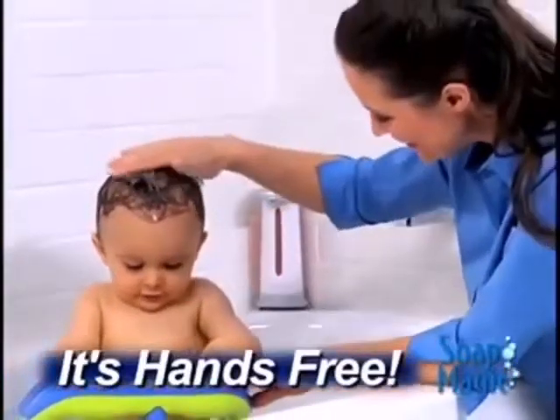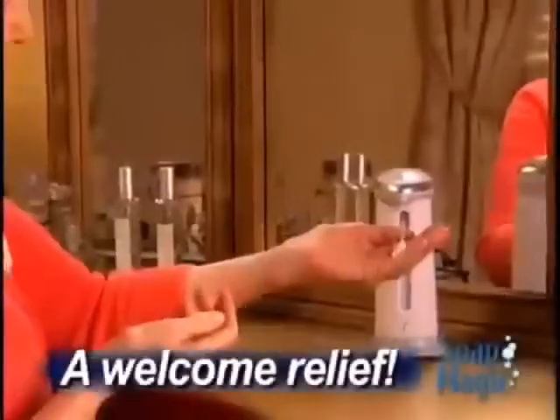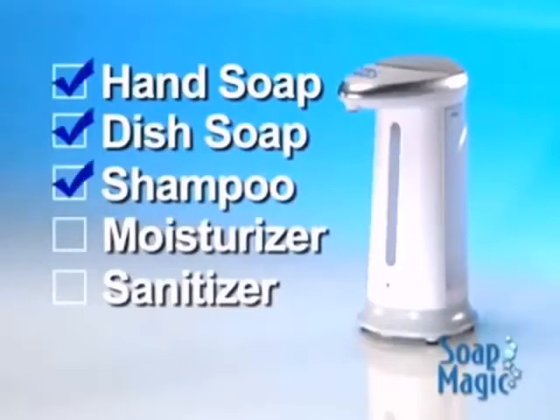When it's time for baby's bath, it's like having an extra set of hands. And for anyone with arthritis, Soap Magic is a welcome relief. Soap Magic works with hand soap, dish soap, shampoos, moisturizers, and even hand sanitizer.